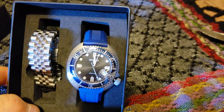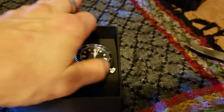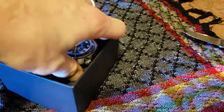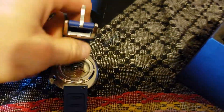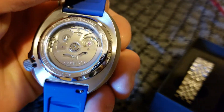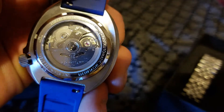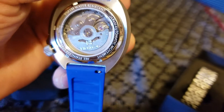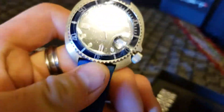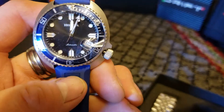We've got the date at the 4 o'clock position, and it's beautiful. It's on the silicone blue strap. I thought it would have been maybe on the metal strap first, but it wasn't. Looking gorgeous — kind of moving right now because of the wind. I'm going to put it on the other side here, beautiful. The silicone feels really nice. The black dial with the blue — it's beautiful.